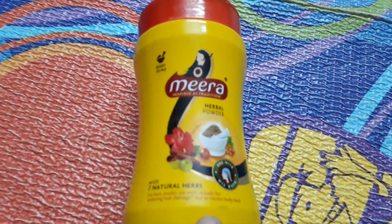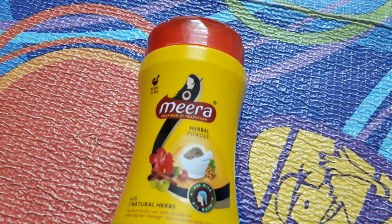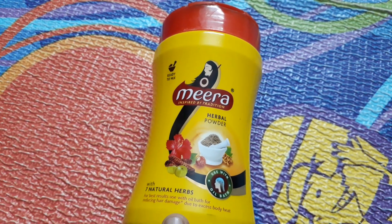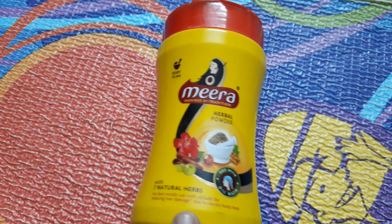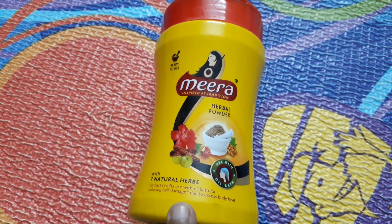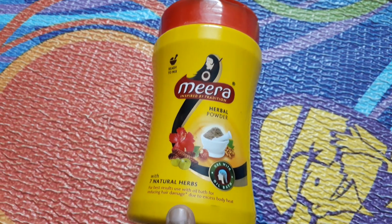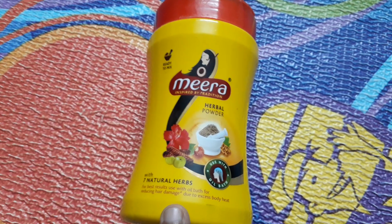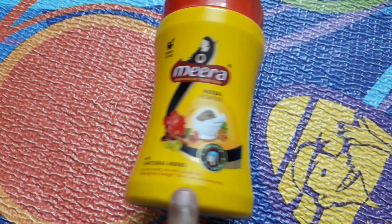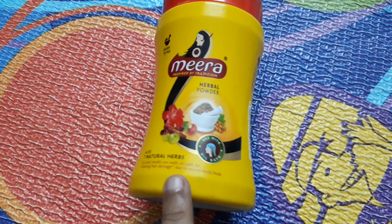If you ever look at the ingredients of a shampoo, it has a lot of oils — enriched with vitamin E, olive oil, argan oil. All shampoos have oils in them. Oil gives a flat look; it doesn't give you a bouncy look. So obviously shampoo will not make your hair voluminous. If you want bouncy, voluminous hair, you need to use a herbal powder — that is what I have experienced.